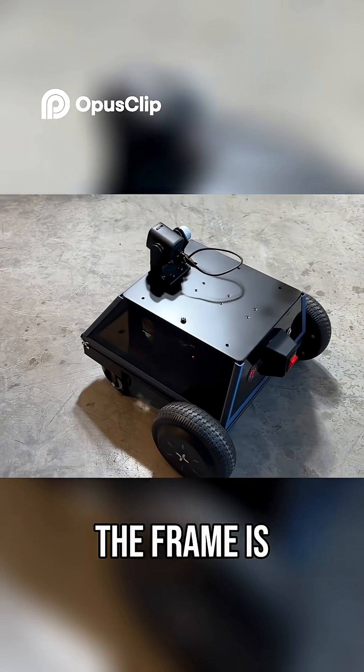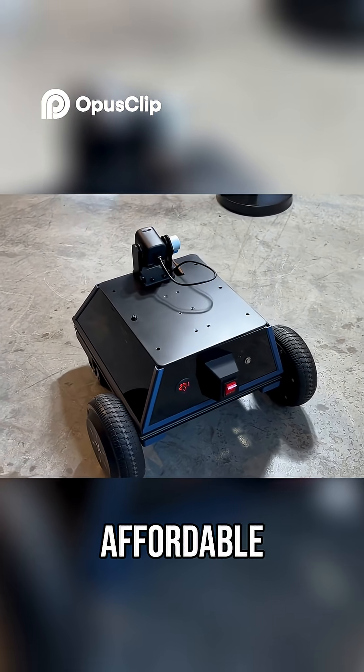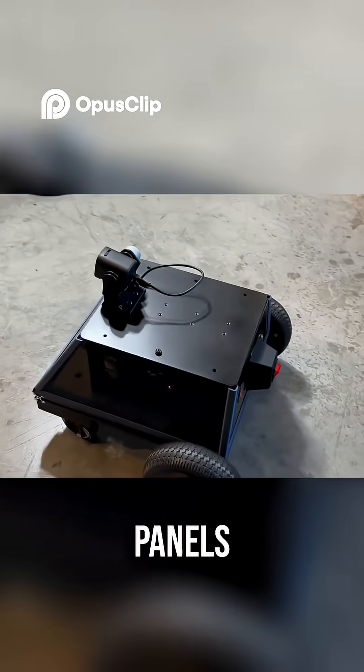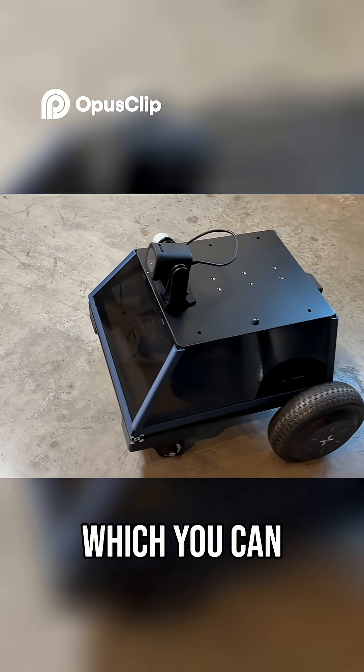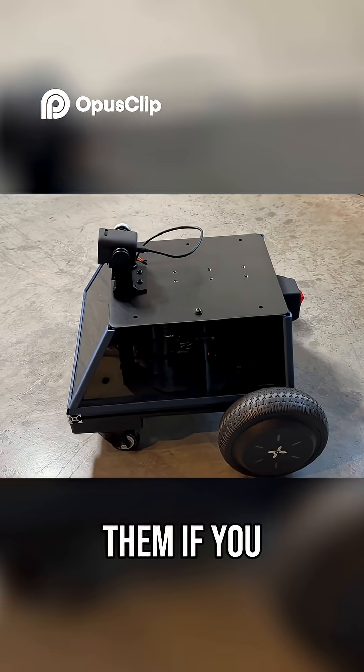The frame is built from aluminum extrusions I picked up online. They're lightweight, affordable, and you can put them together pretty easily. The side panels are just gray translucent acrylic, which you can get cut to size at SendCutSend, or even 3D print them if you prefer.